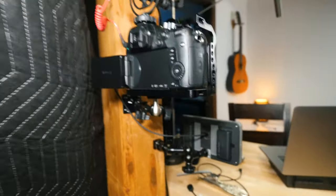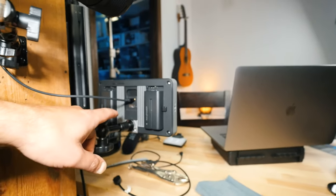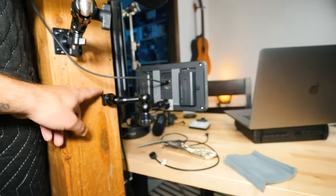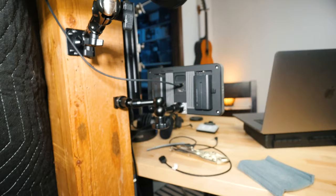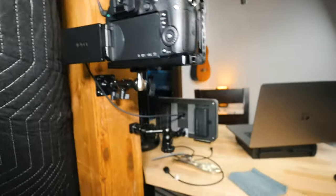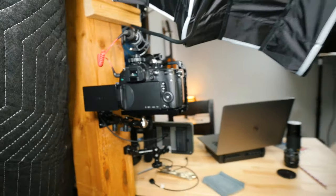To monitor myself, I use the SmallHD seven inch, and I have that mounted to this post as well with an articulating arm. So if I need to make some adjustments on the placement of the camera or the monitor, I can definitely do that. Let's flip around to the other side and I'll show you what I've got going on there.